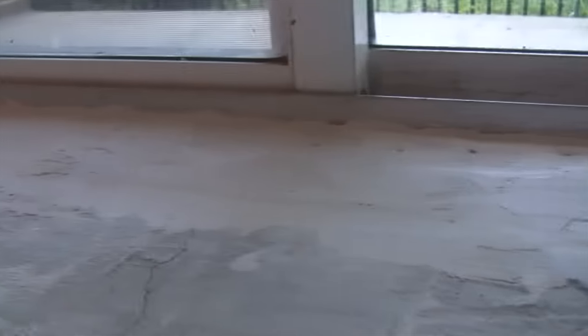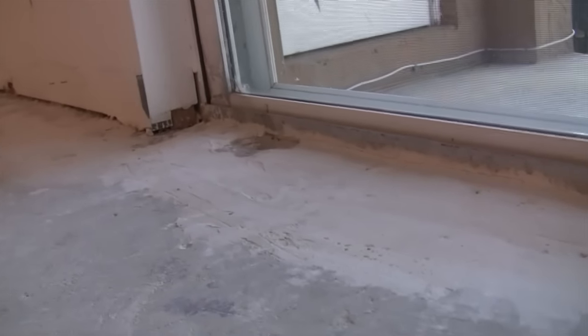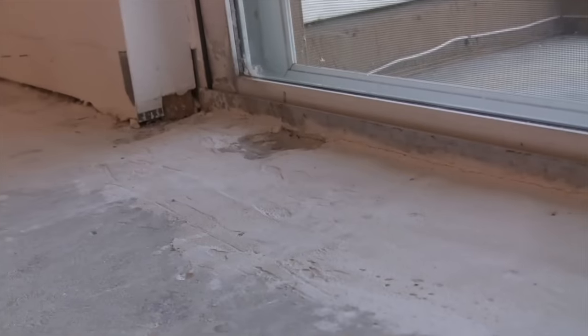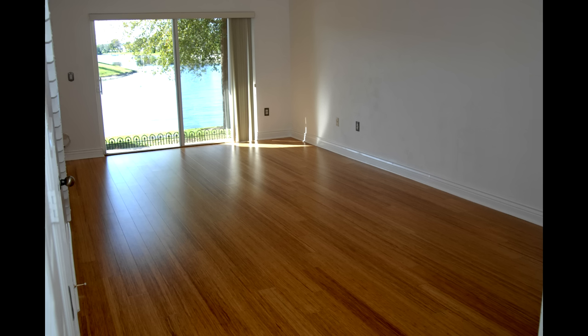Hello all my do-it-yourself remodelers out there and friends. Today we have a great video for you. We're going to show you how to self-level a floor and how the pros do it. It's very important when you're laying down tiling or installing laminate flooring. We're going to show you how to make your self-leveling end up nice and perfect and flat like this. So let's get started.